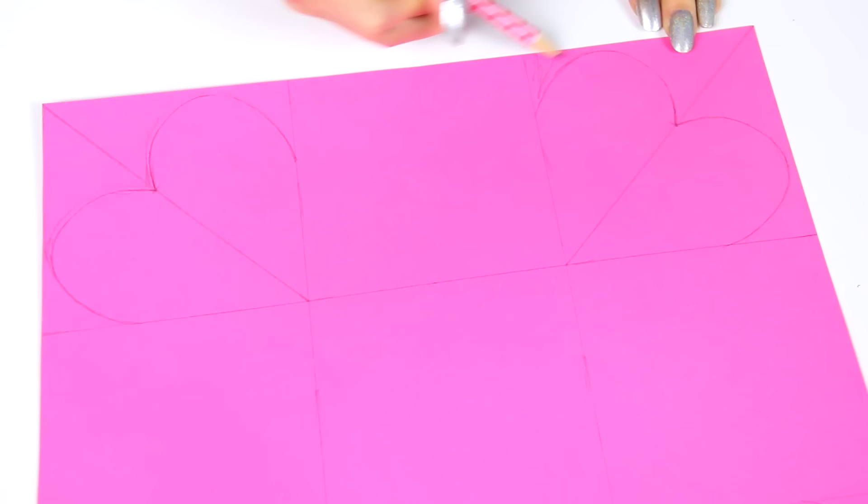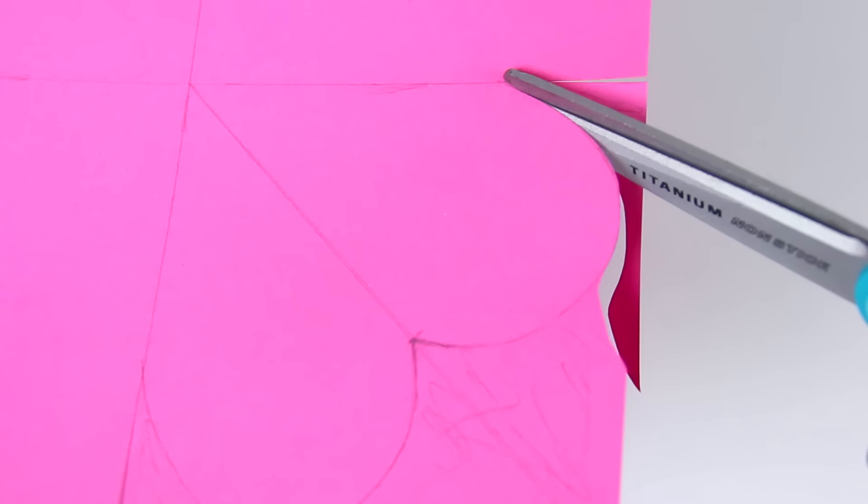trace it again and again and again, which will result in something like this. You can see me here kind of marking around the heart. This is a spot that you're going to cut — you want to cut around the heart, not cut the heart off,